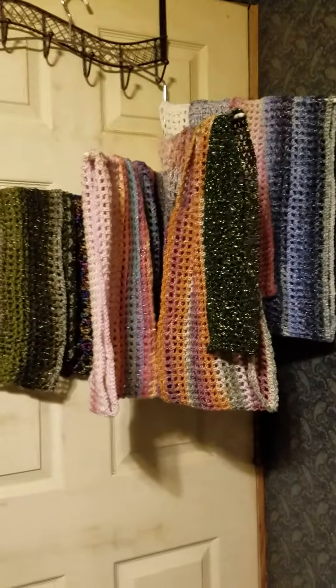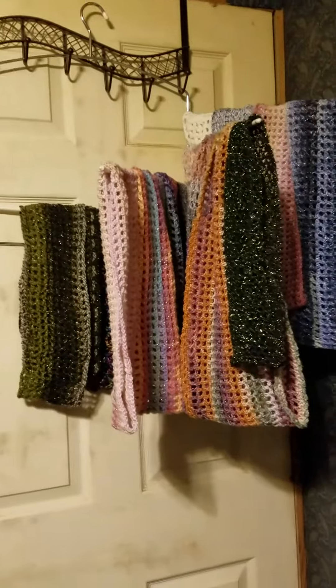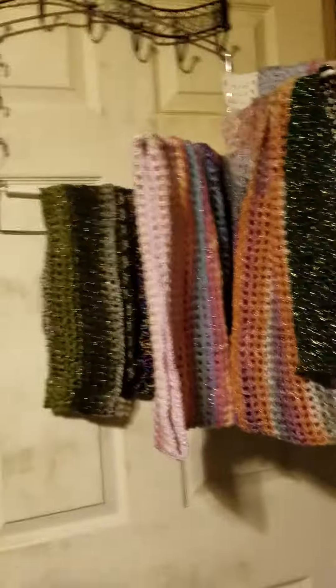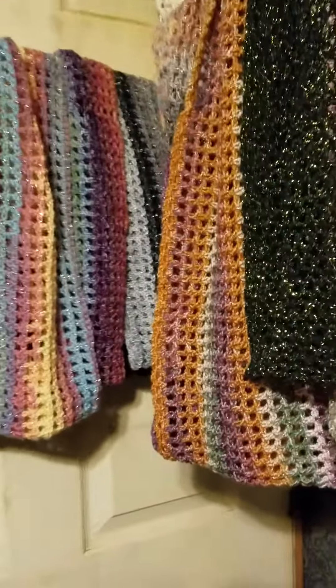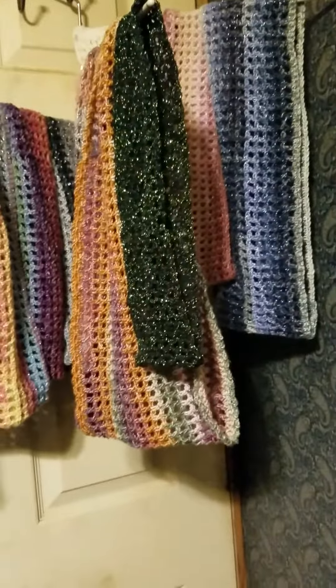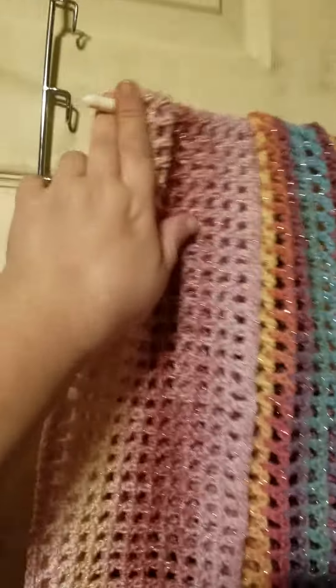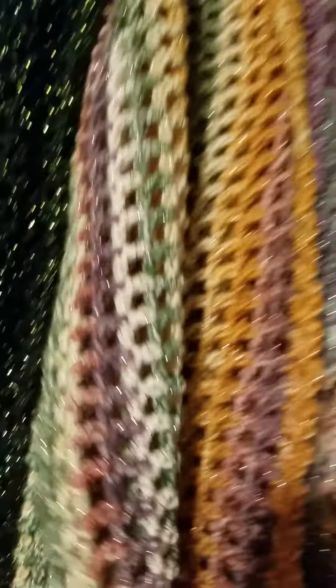Coming to you just for a minute. I want to show you this rack that I found. I think it's supposed to be a tie rack, but it has four different levels to it. And I put all my cows on it. You can come up here, snap it into place, snap all four bars into place when you're not using it.